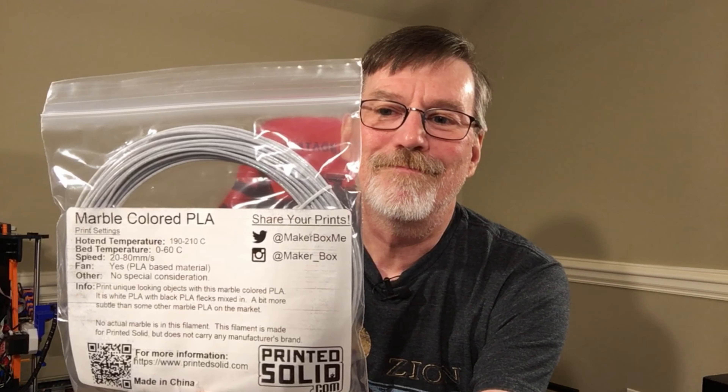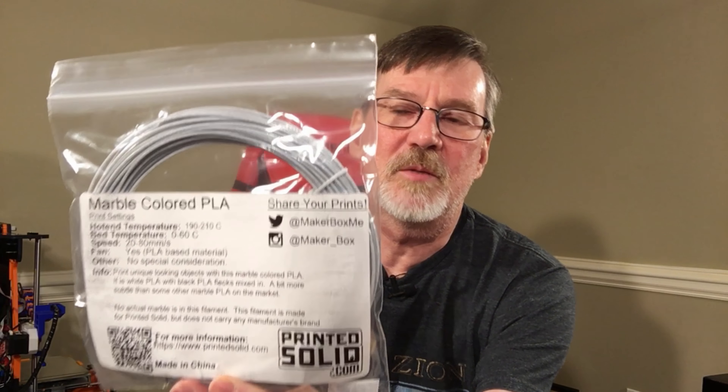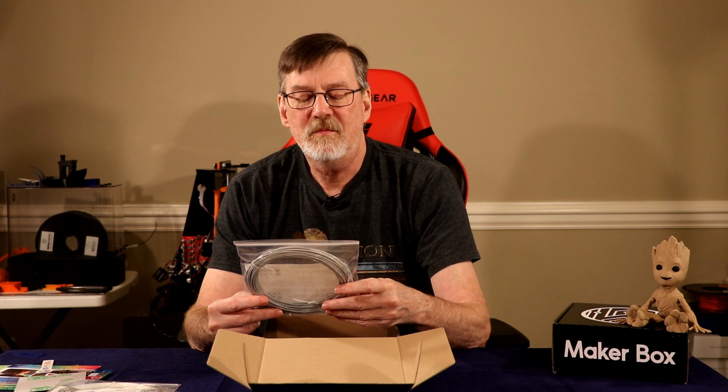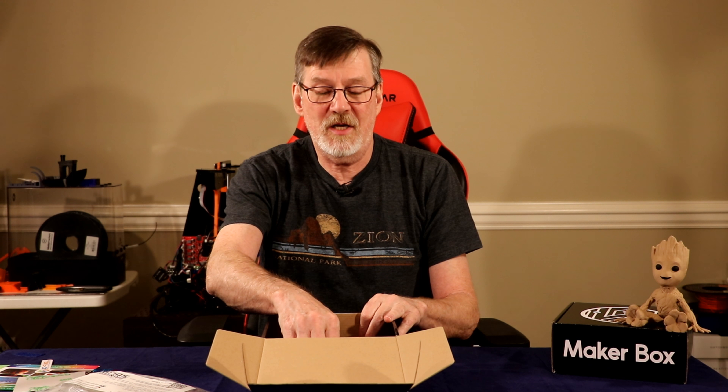I'll give that a shot — maybe I can reprint The Thinker and see how that looks in marble, or the Venus de Milo. That would look good. Alright, bag number three done.